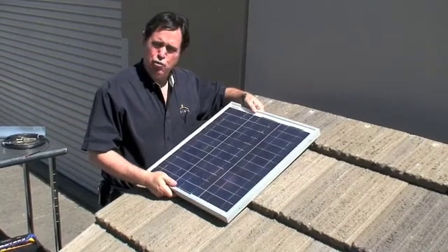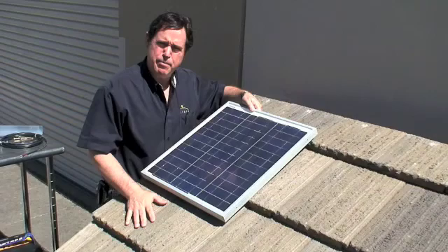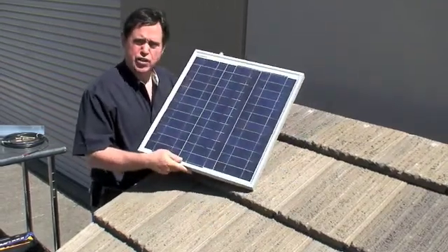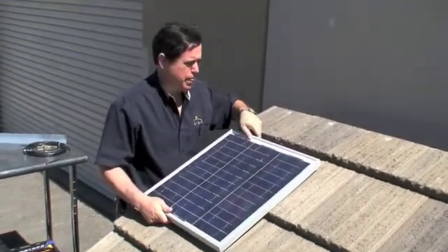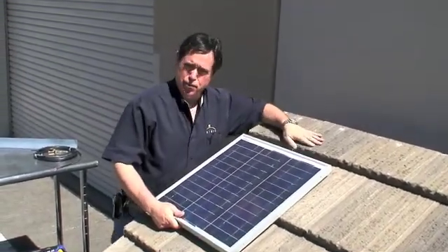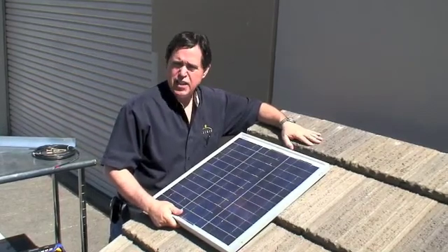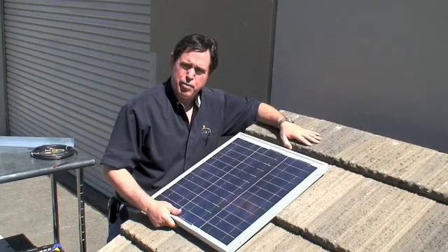This first installation is going to be on a tile roof. We're using this mock-up here, which makes it a lot easier for the demonstration. In this particular case I'm using a 30-watt solar panel and I'm going to mount it on a tile roof. There are a lot of different methods for installing on tile roofs. I like this method because it's easy, very secure, and will not leak if done properly.